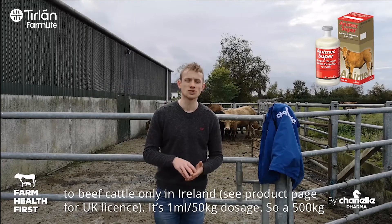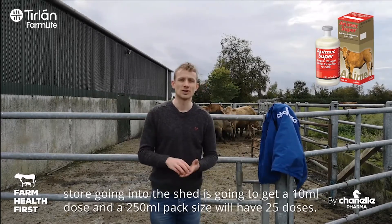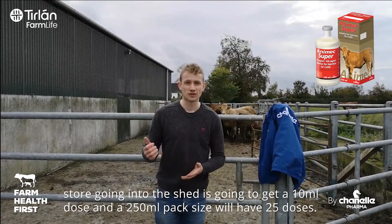It's 1ml per 50 kilos as a dose, so a 500 kilo store going into the shed is going to be getting a 10ml dose, and in a 250ml pack size that's going to be 25 doses.